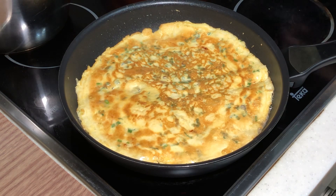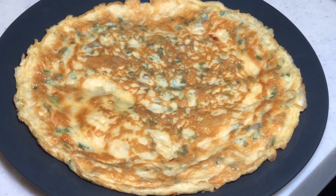It should be done. I'm going to take it out and remove it over to another plate. Here's my cincalok fried egg.